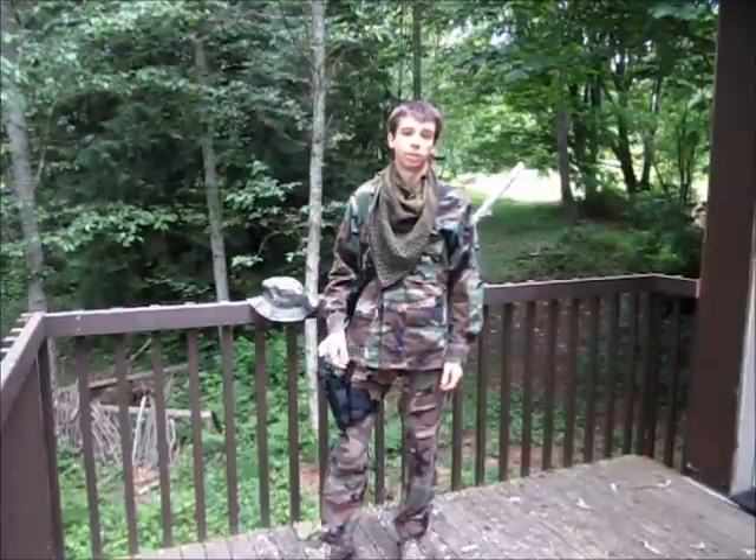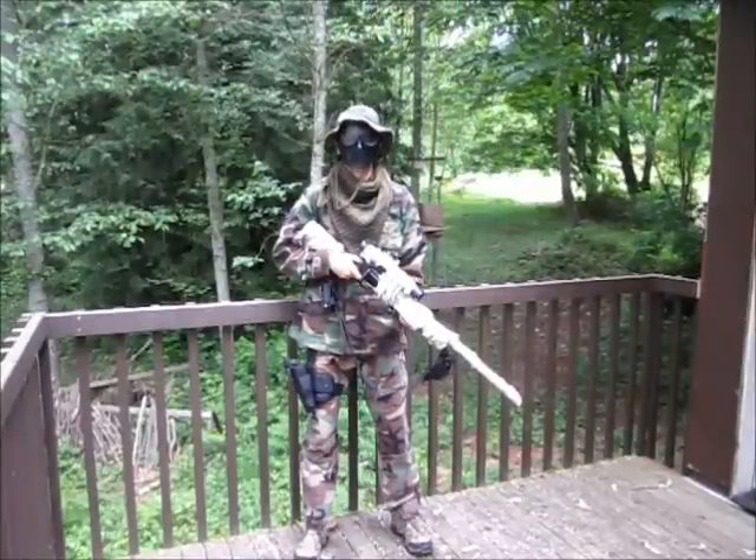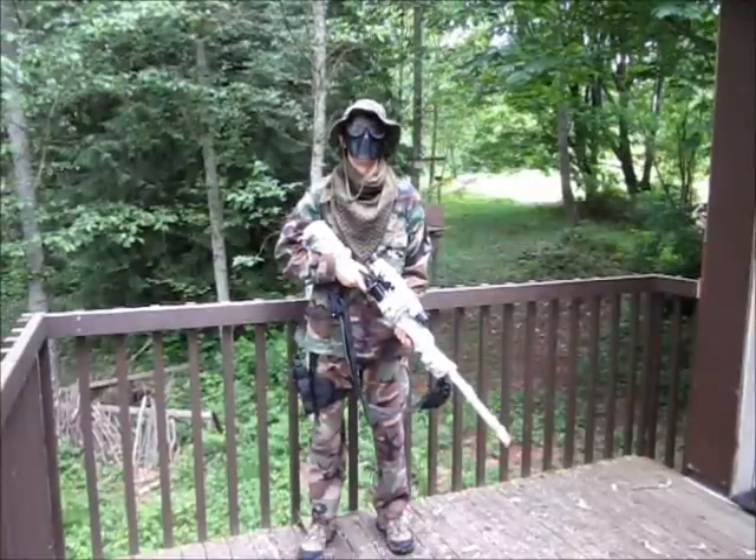I think that is about everything I need to mention for the loadout update. I'll put all the gear back on so I can show you one last time what it looks like when I'm all dressed up. Well guys, I think that's just about going to do it for this loadout. I hope you guys enjoyed it. As always I'll see you guys in the next video.